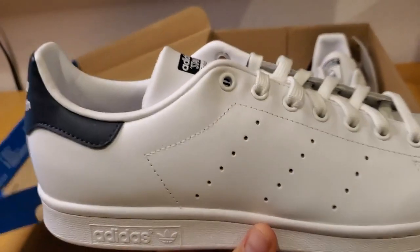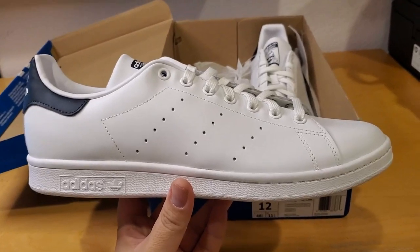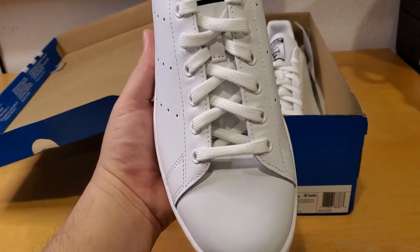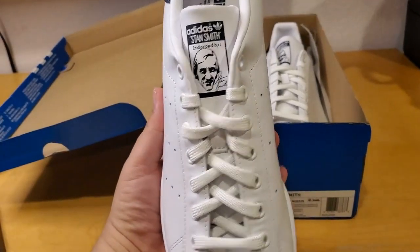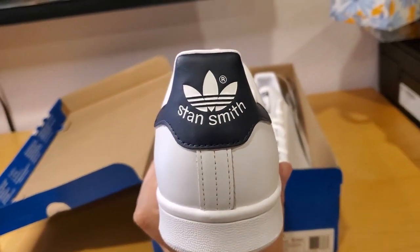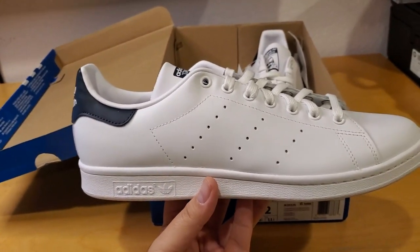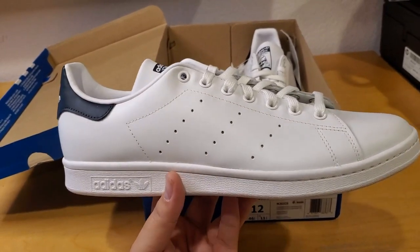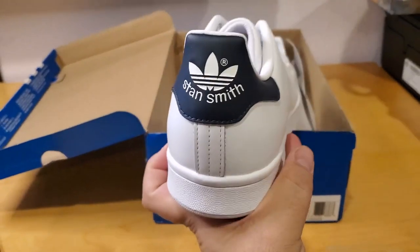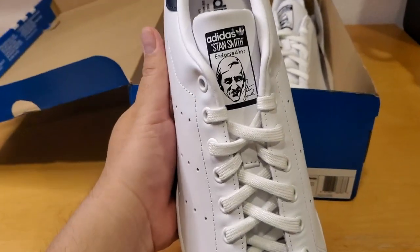This is the Stan Smith. If you're a shoe collector, you know what I'm talking about — this shoe is a classic Adidas shoe, very simple design. Just a regular lace with the Adidas branding and Stan Smith on the back. It comes in many colors; green is the most famous, then blue. I got the blue one because I didn't like the green that much.